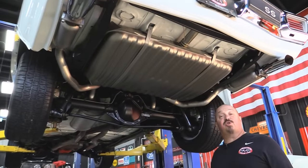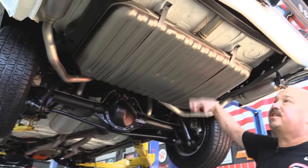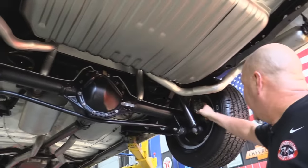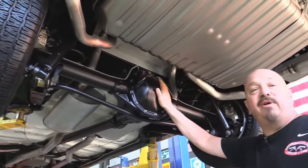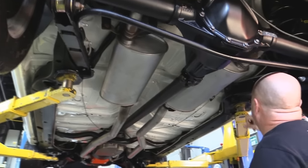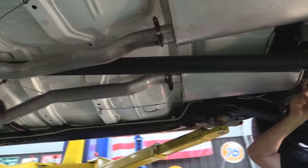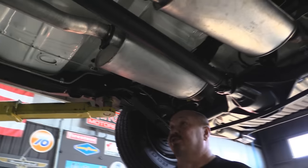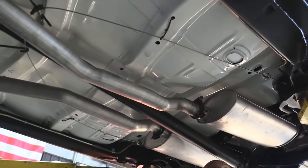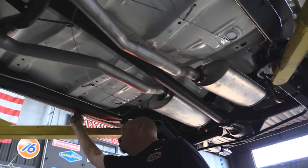We're underneath this 70 Chevelle now and she is sweet under here also. Rotisserie restored — she's painted white on the bottom side. As you can see, the gas tank's new, frame's freshly painted, exhaust is brand new. Drop downs look great. Disc brakes on the back. 12-bolt rear end. 373 gear in there and it is posi. Lower swing arms look brand new — they are reinforced. We've got the reinforcing bars here going up to the cross member. All the bushings on the upper control arms and lower control arms look new. U-joints look good. Drive shaft's nicely painted. And look at this white paint job — it is sweet. We've got a brand new brake line, brand new gas line. Pinch weld is beautiful.